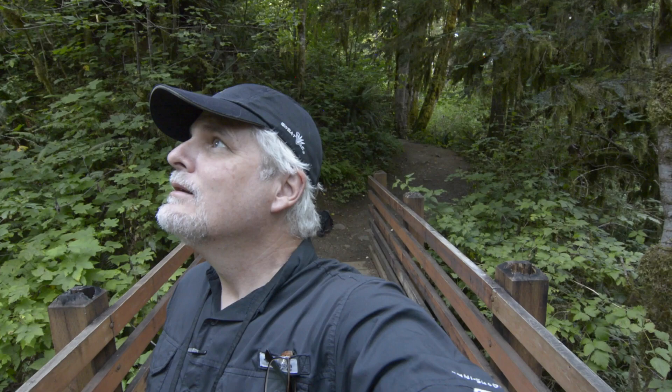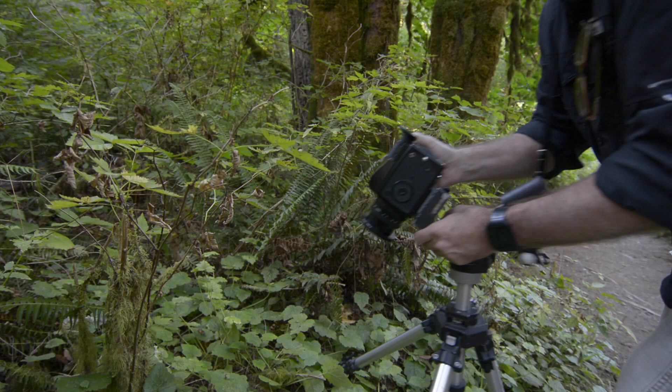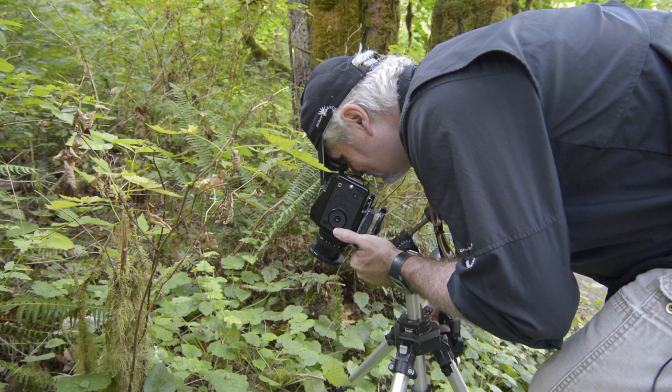These shots aren't going to be anything special, but they'll serve my purpose for this video. I just finished my last shot — some of the forest floor. Next time you see me I'll be sharing my results from using the yellow filter. It's time to get this developed.